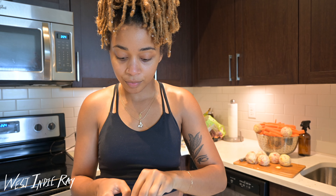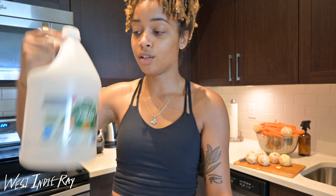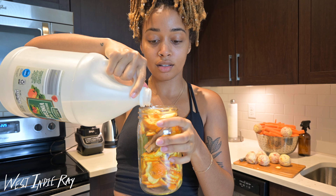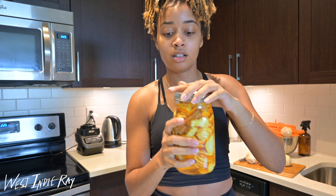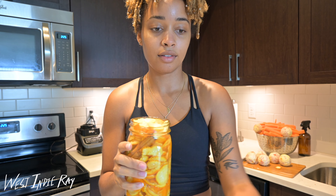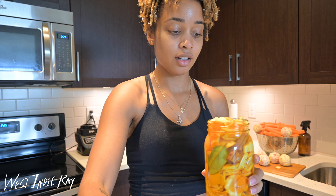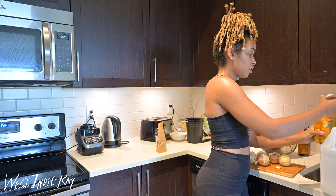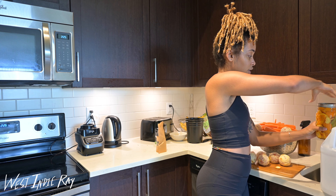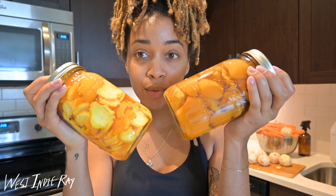I'm also adding a cinnamon stick to the jar for attracting abundance. Then I'm going to take regular white distilled vinegar and pour it on top, filling it up almost all the way. I shake it so all the air bubbles rise to the top, take the lid back off, finish adding the vinegar right to the brim over the sink, put the lid on tight, dry it off, and store this in a cool, dark, dry place for two weeks.